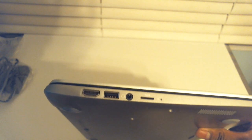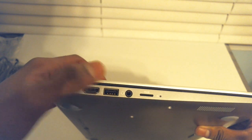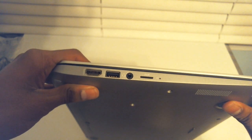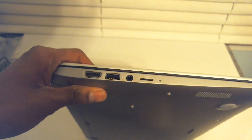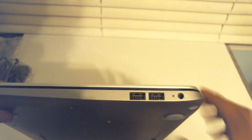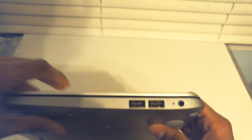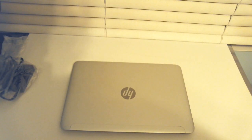On the left side of the notebook we have HDMI, one USB 3.0 port, a headphone and microphone combo jack, and a micro SD card slot — no full size SD cards, micro SD only. On the right side we have two regular USB 2.0 ports and the power port. So it's keeping things very minimal and thin.